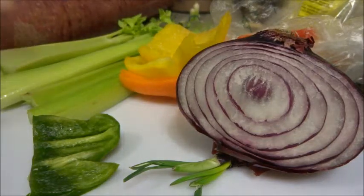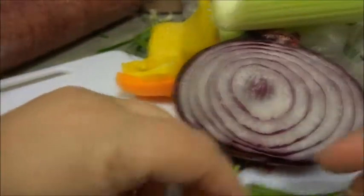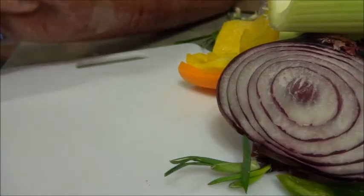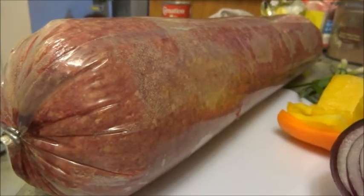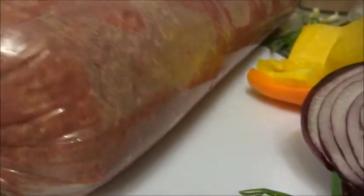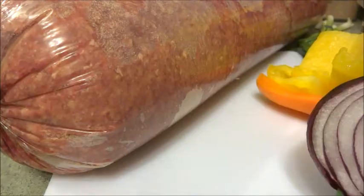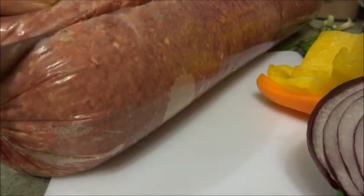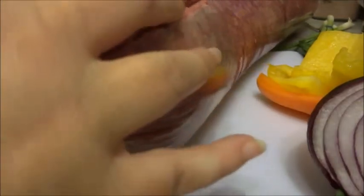I'm going to make a meatloaf using some vegetables I have in my fridge that if I don't use up, they're going to go bad. I also have some hamburger in this massive tube — the price was $32. I'm going to take some of the hamburger and put it in the mixer, because I have bad wrists and you don't really want to be mixing it by hand.